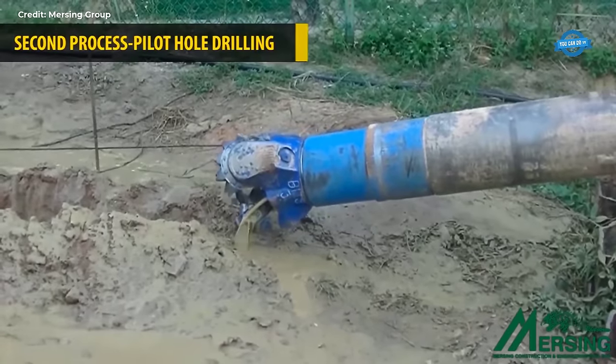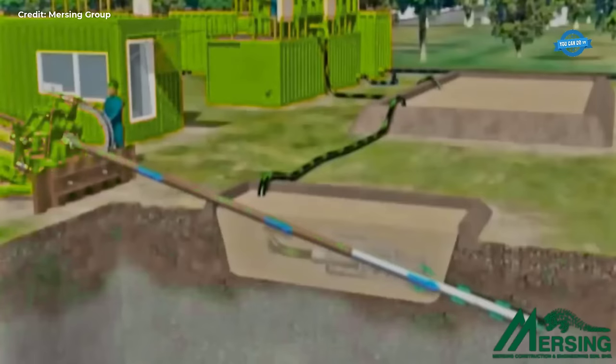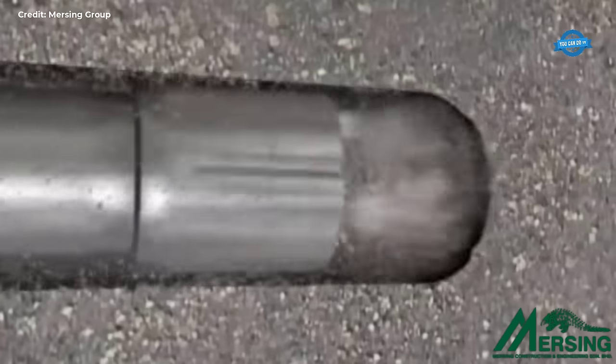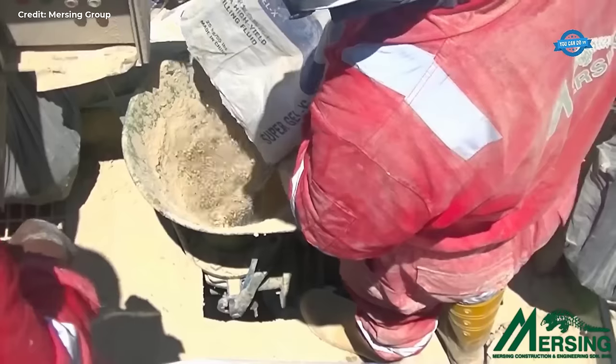Following the installation of the wash pipe, pilot hole drilling commences. This phase involves the use of specialized drilling equipment, including a drill pipe and bit, to create a preliminary hole along the designated path. Drilling fluid, typically a mixture of water and additives, is continuously pumped through the drill pipe to facilitate the drilling process and transport cuttings away from the borehole.